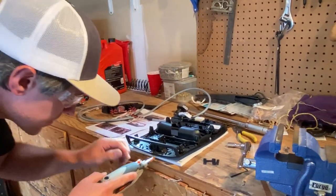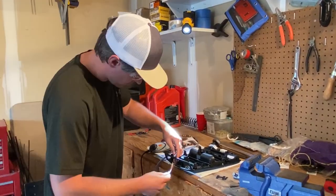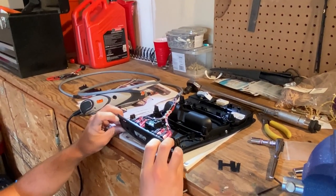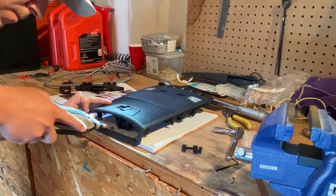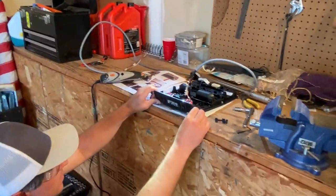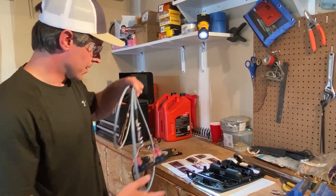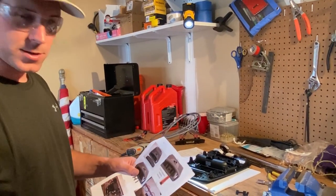We'll try this one more time. It looks like we need to take a little bit off the top side — that small tab I left is keeping it from sitting in there properly, so we'll have to remove that. It's still not quite sitting right. Looking at the instructions, I believe we're actually gonna have to notch out a little bit for the switches.